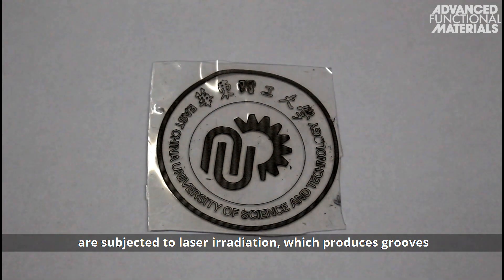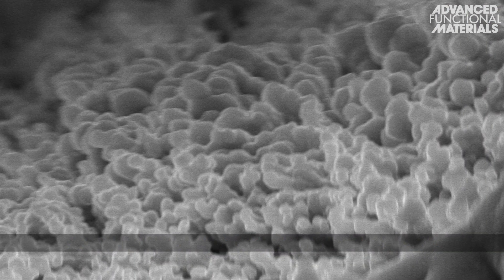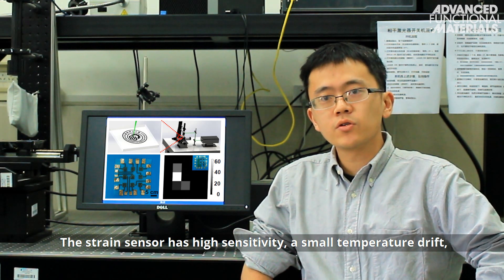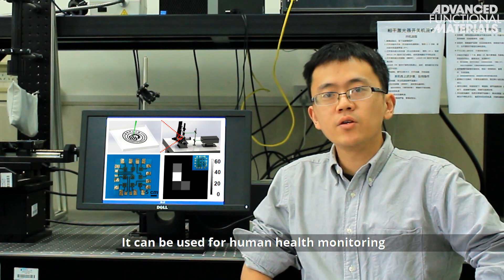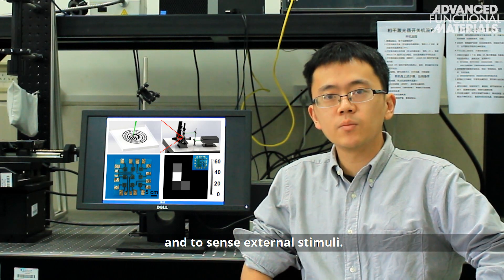which produces grooves containing carbonaceous material on the surface of the film. The strain sensor has high sensitivity, small temperature drift, and high mechanical durability. It can be used for human health monitoring and to sense external stimuli.